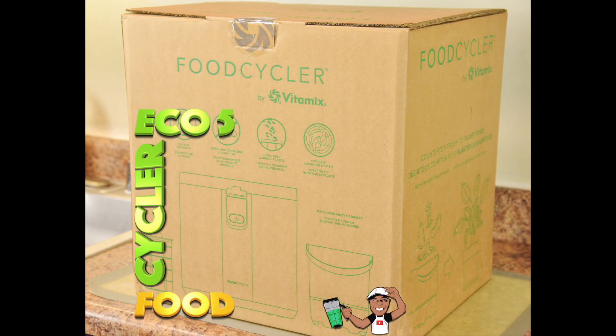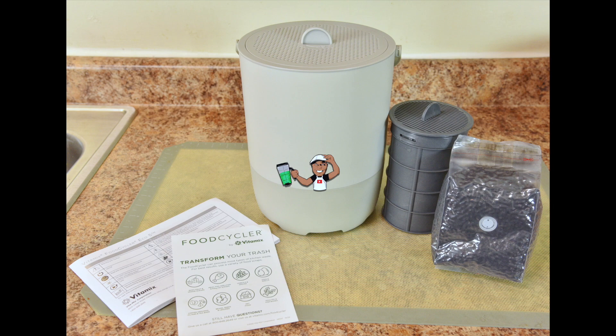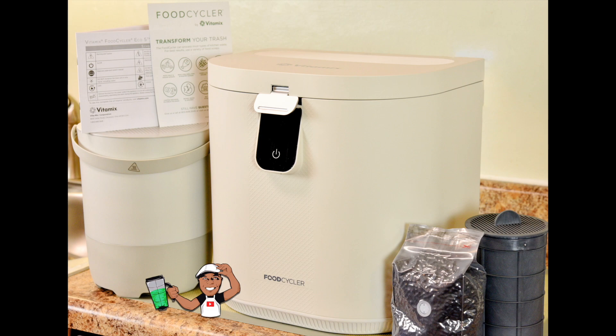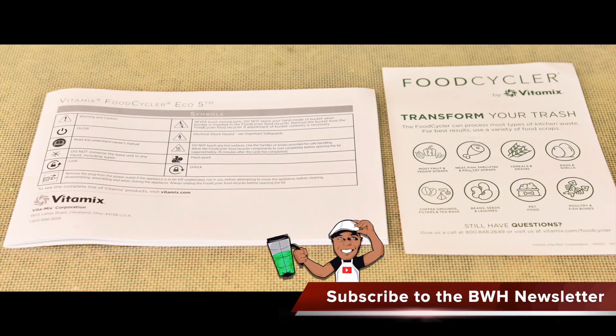So, what's inside the box of the Vitamix Food Cycler Eco 5? It comes with a 5-liter food waste bucket with odor-blocking lid, carbon filter cartridge, carbon filter pellet packet, removable power cord, an instruction booklet, and information card. And please, read the owner's manual — it just takes 5 minutes to eliminate any issues.